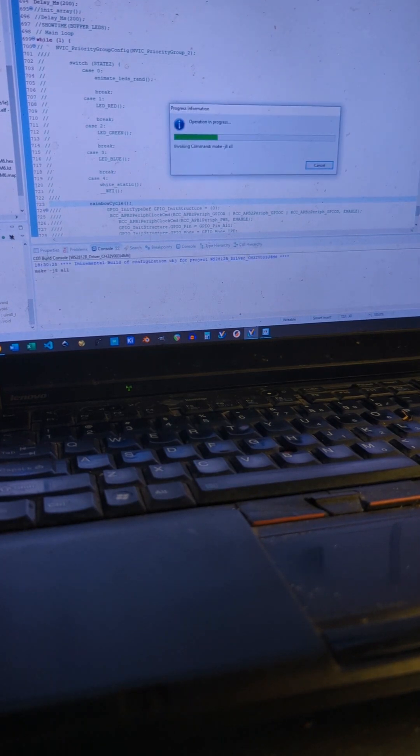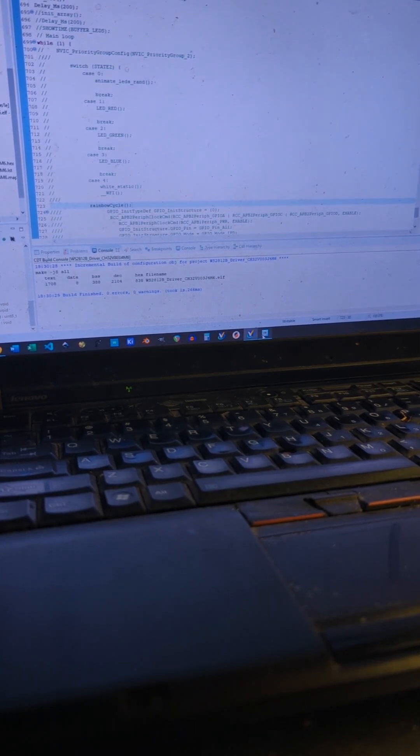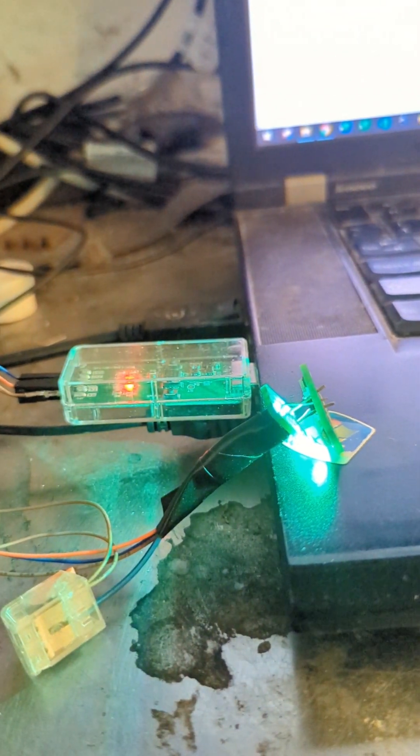Let me just change this — a bit of a demo. So instead of being red, let's have it be rainbows. I'm making the hex file, and with this I am uploading it. Nothing seems to have happened, but you have to reset it for the program to actually start. So there we go — these should slowly change color. There we are. Nice working little board!